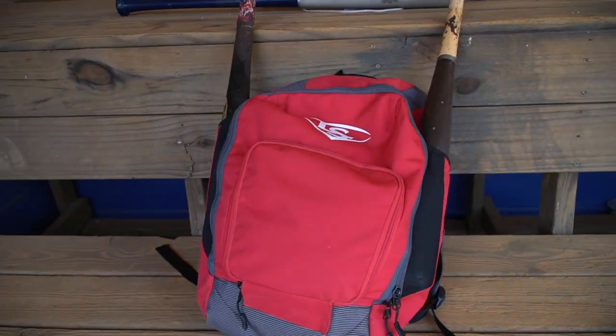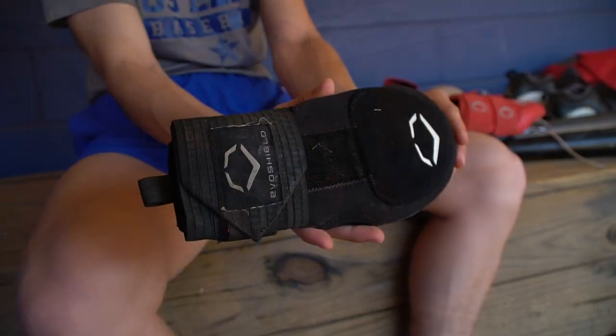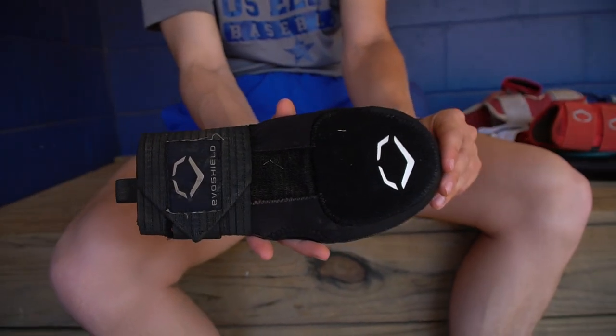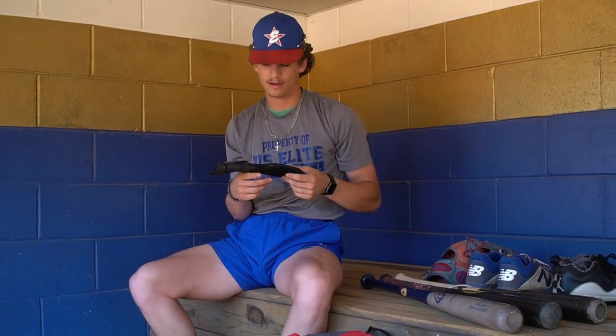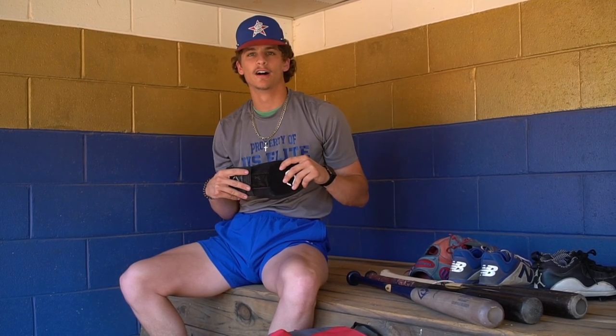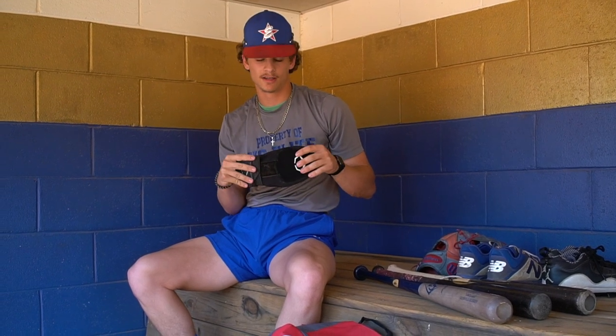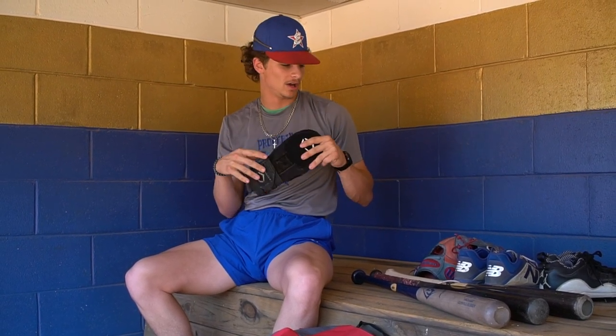Next, I've got the EvoShield sliding mitt. As a guy that likes to steal bases, I use this a lot. I use it a lot for protection, honestly, and it gives me a little more confidence. I use this bad boy a lot right here.